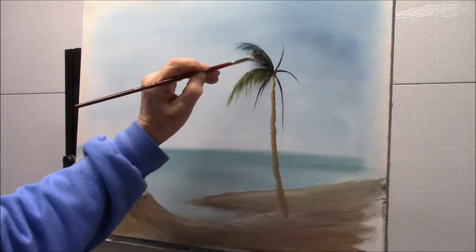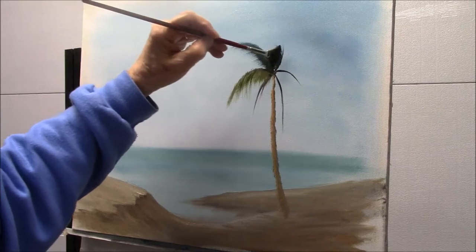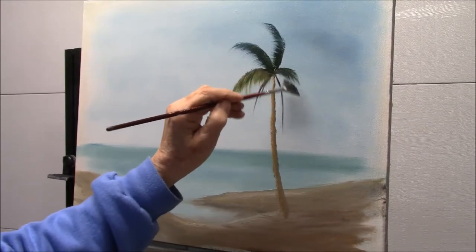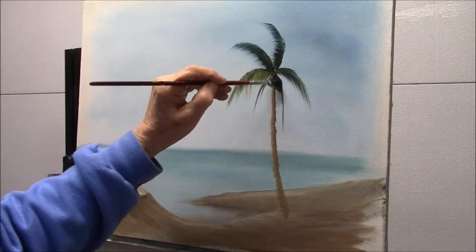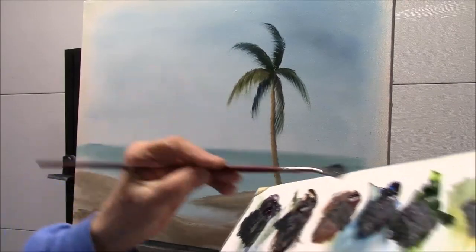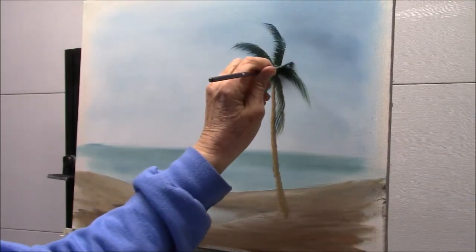Yellow ochre and black make a beautiful shade of green — I don't know if you've ever tried it, but it's really pretty. See how wispy those are? I love that. I'm just taking little bits of all the colors. I think we'll have a little short one here just to break this up a little bit.